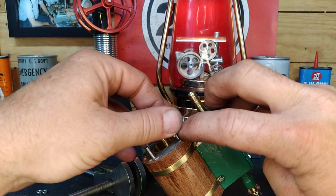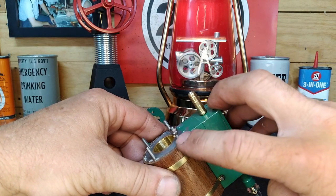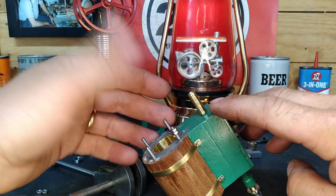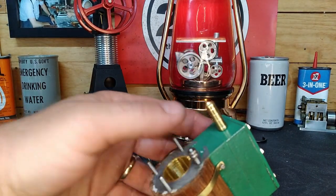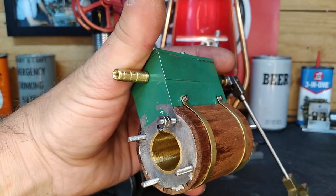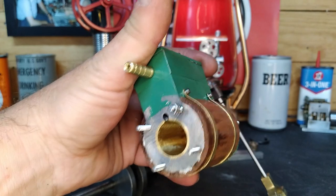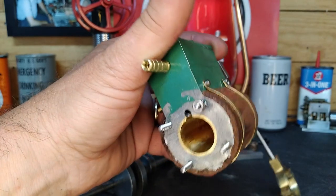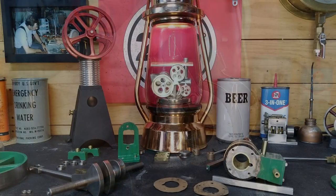To get the studs out we're going to use the double-nut method: back one nut up against the other to protect your threads. Then take the bottom nut and unthread it, and with any luck the stud will follow it all the way out. We'll get all four studs out, stamp the surface, lay it out on gasket material, and go from there.